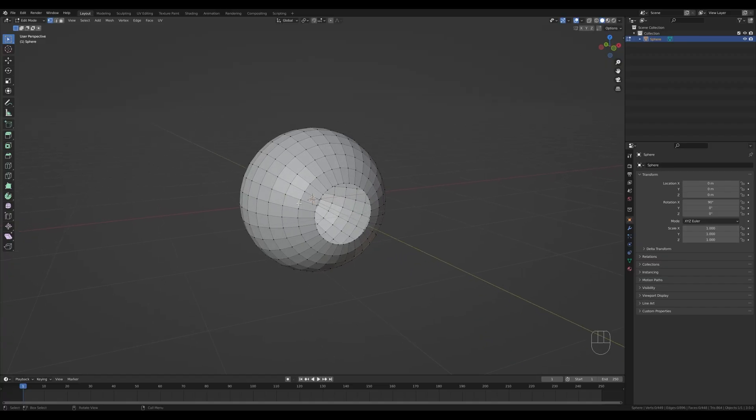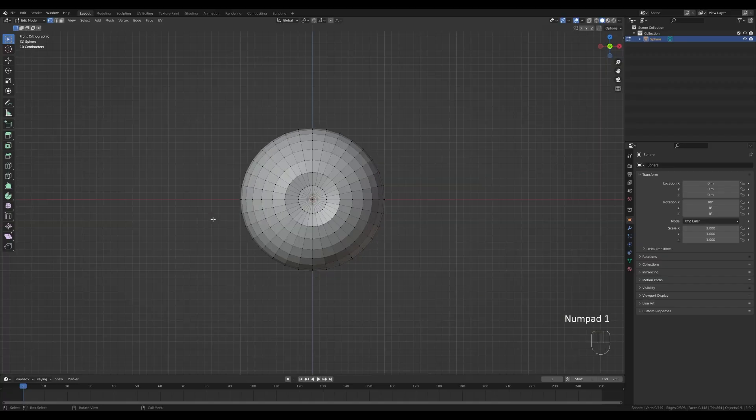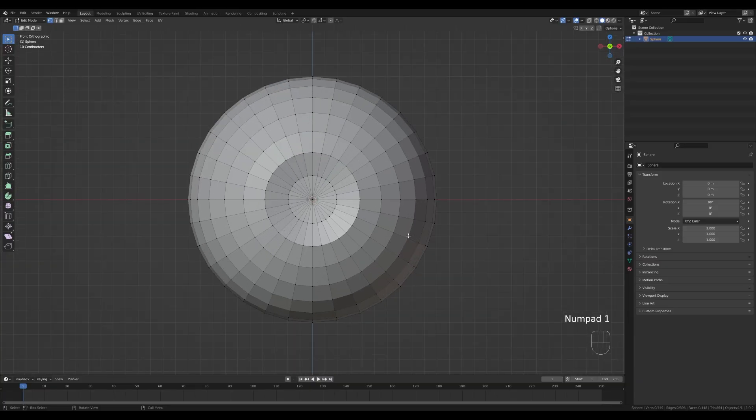Now we need to cut out the ring. Let's look from the front by pressing 1 on the numpad and use the knife tool — press K. This is basically the only tool that changed in Blender 3 in terms of modeling, so there are some different shortcuts. You can snap to a point and click to start cutting. For cut-through you need to press C instead of Z — you can see the dots become a stronger green, meaning they're cutting through the geometry all the way to the other side.